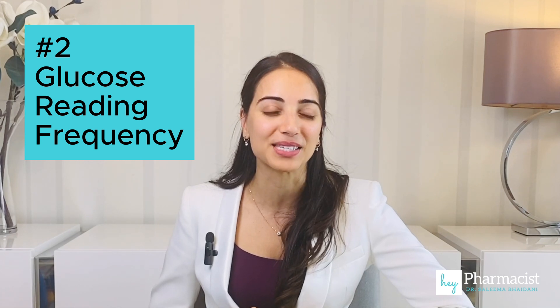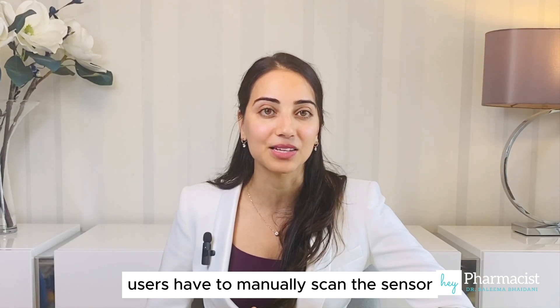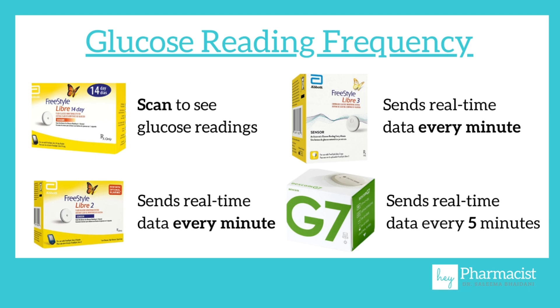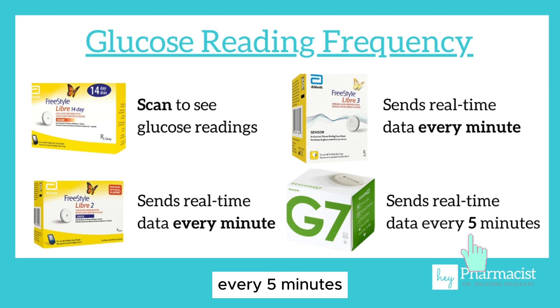Next, glucose reading frequency. Since the Libre 1 isn't a real-time CGM, users have to manually scan the sensor to get a reading. Both the upgraded Freestyle Libre 2 and the Libre 3 offer glucose readings every minute, whereas the G7 sends a reading to the device every five minutes.